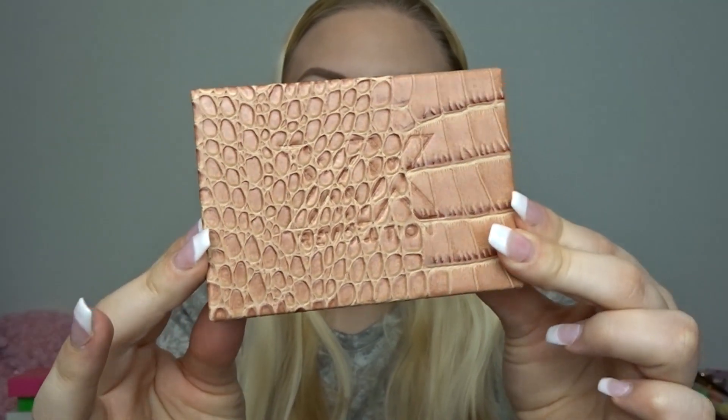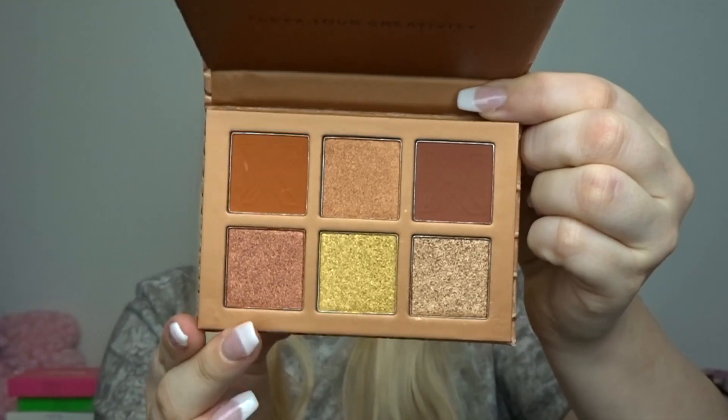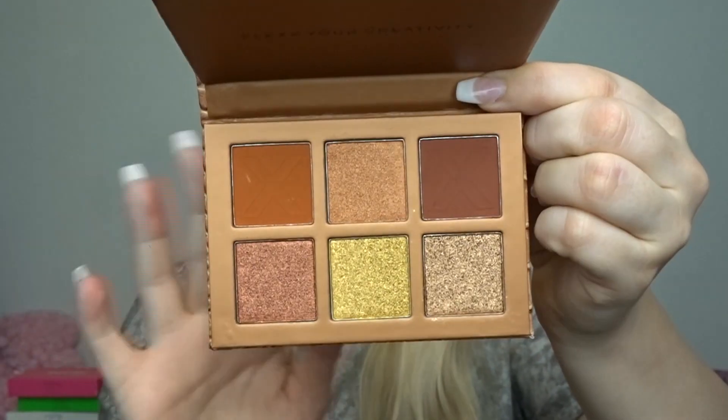This is what the palette Needy looks like. They are all six pans and the pans are actually really big — if I compare it to my fingernail they're so much bigger than I thought they were going to be. I'm really impressed with the price point. This one has two mattes and four shimmers.